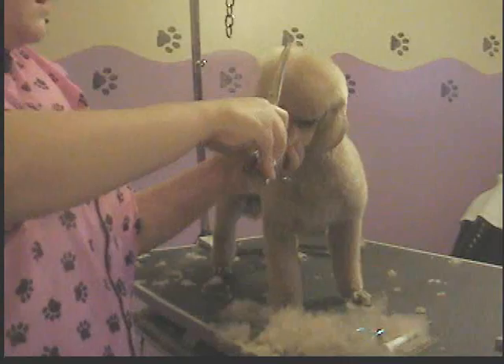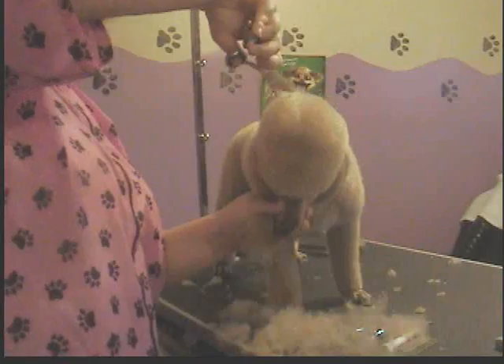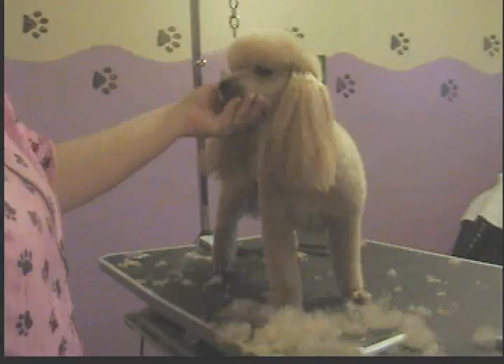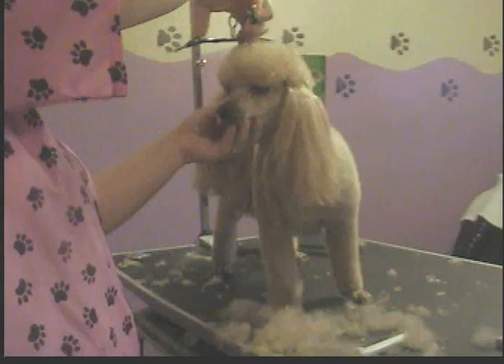I'm not going for perfection at this moment — I'm going for trying to get everything the same roundabout length. And when I'm done with that, I'll go back. Do the same thing over again — comb everything all the way back, then all the way forward, then fluff it up. I'll look at her head on, stand back a little bit, and I'll see immediately what needs to come off.